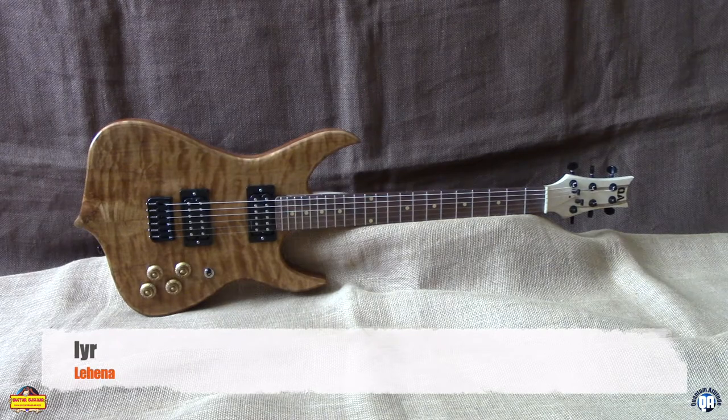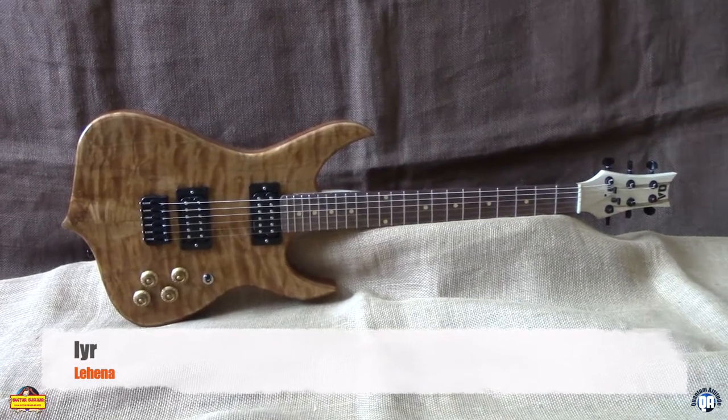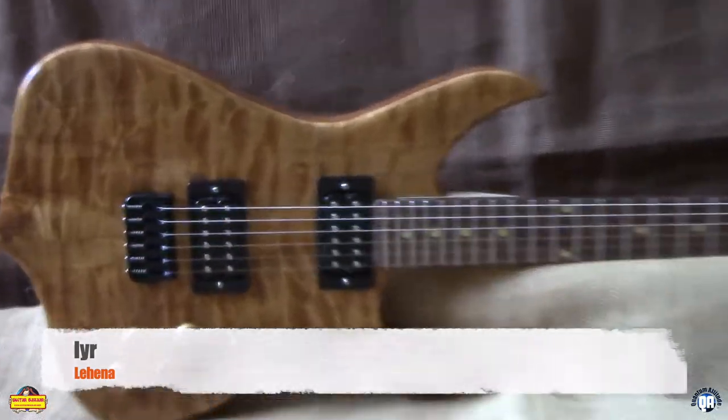This is an ear model we call a Lahania, the concubine. It'll make you cheat on anybody. Mahogany body, absolutely gorgeous flame maple and quilted maple top.